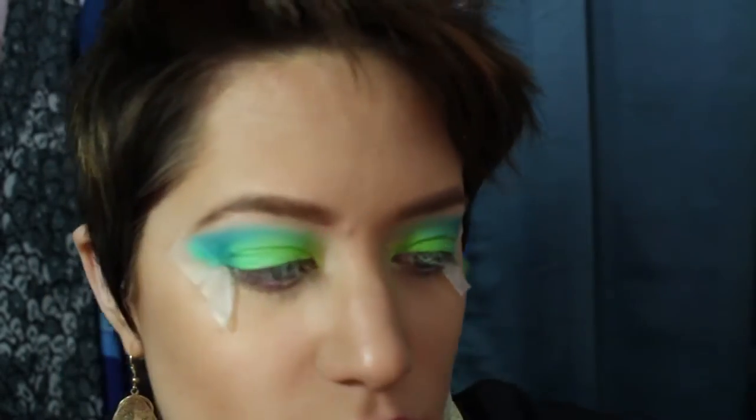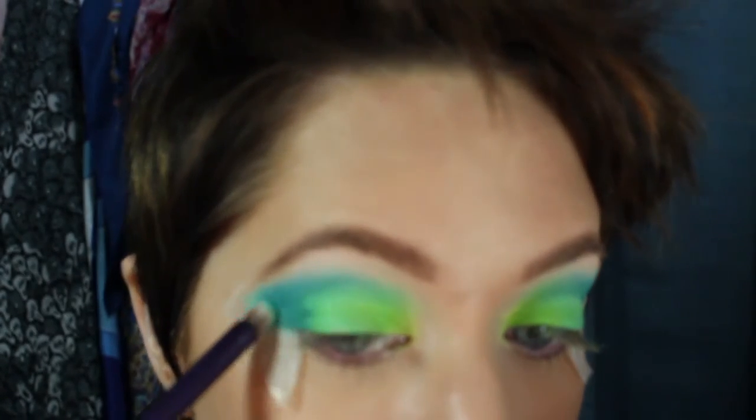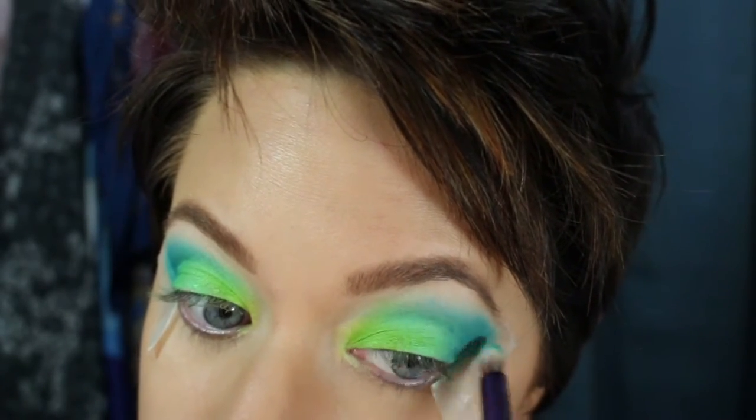I'm going to go back in with Fringe and slightly go over the crease — sorry that my camera keeps going out of focus. Just a touch-up on that outer corner where I've winged it.